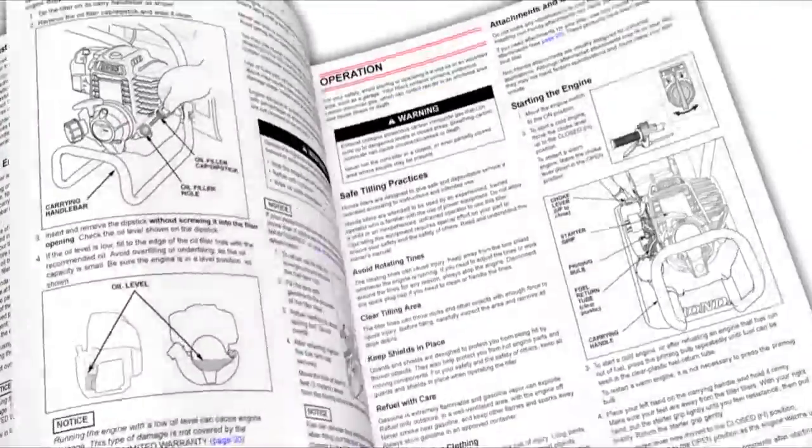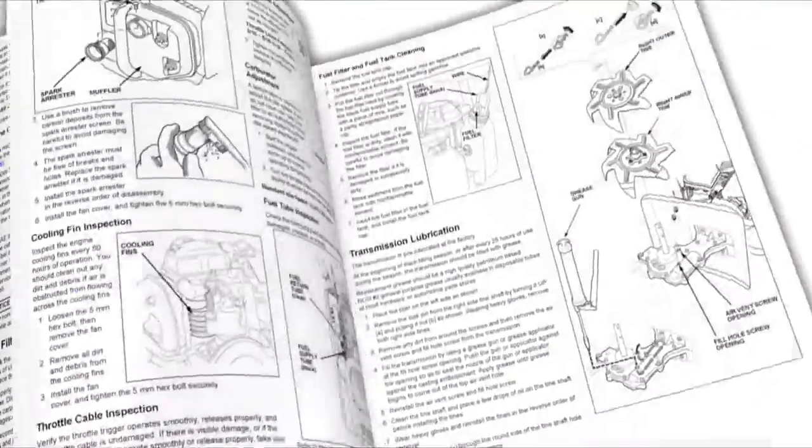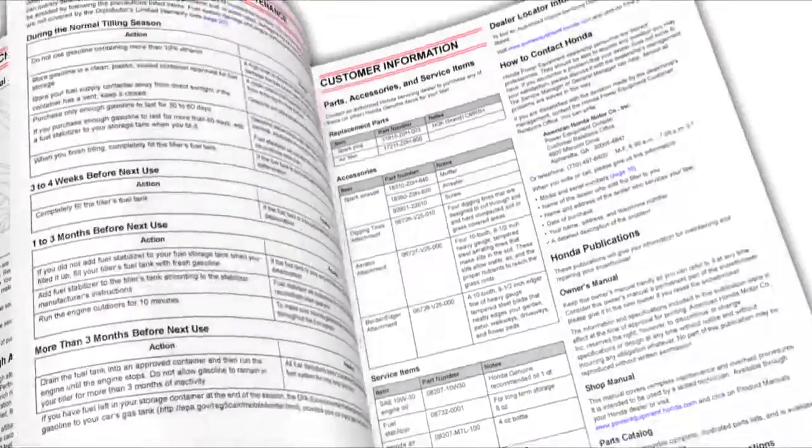Always refer to the Owner's Manual for clarification and more detail on the processes shown in this video.